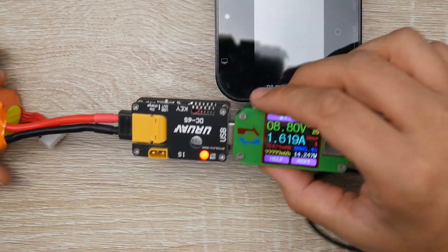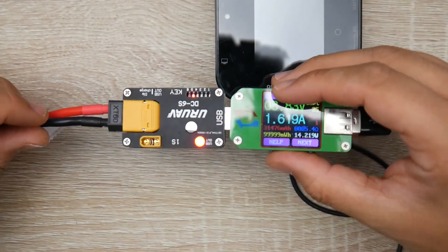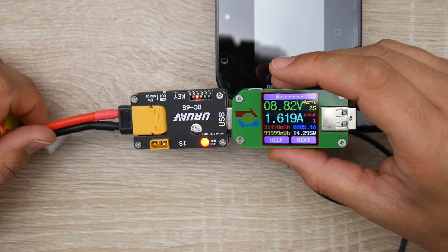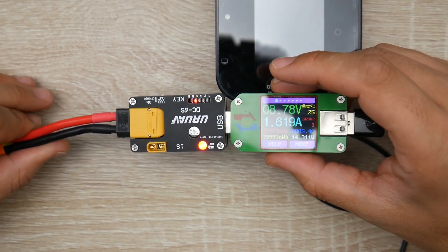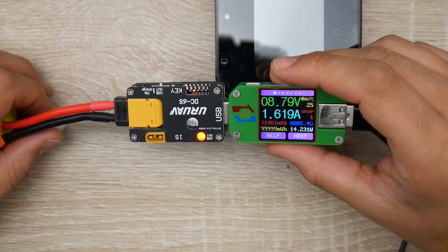URUAV is doing a really great job with these little cheap toolkits right here. And I'm really impressed because this makes the discharging so much more attractive, so much more actually useful, and so much quicker. And I really like this.